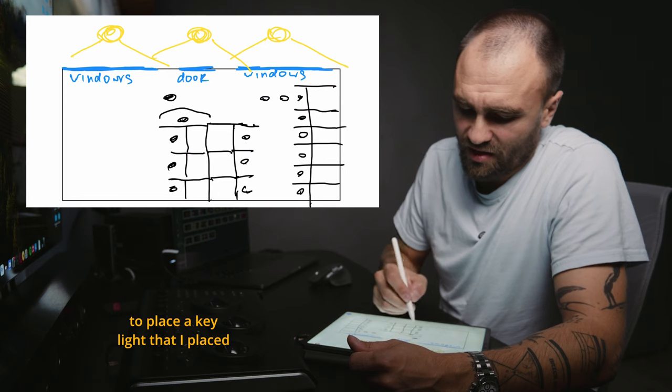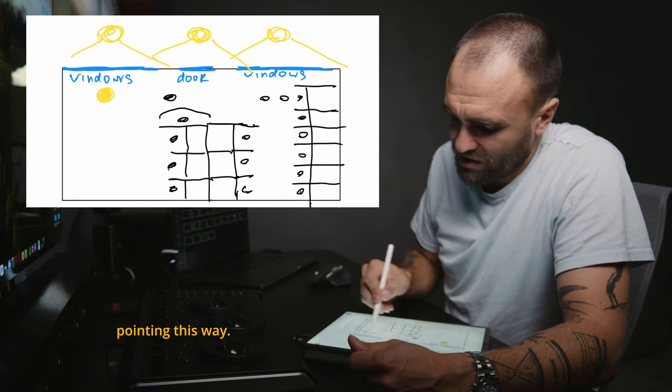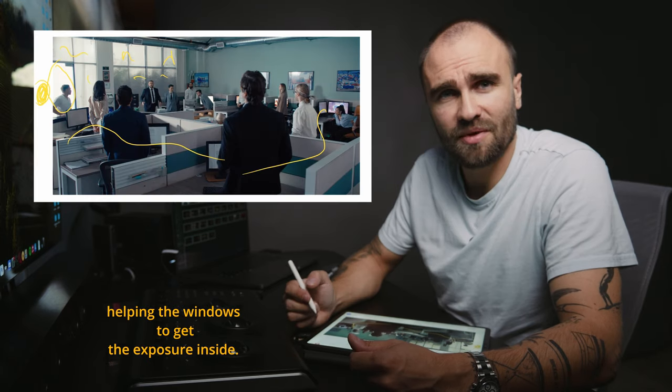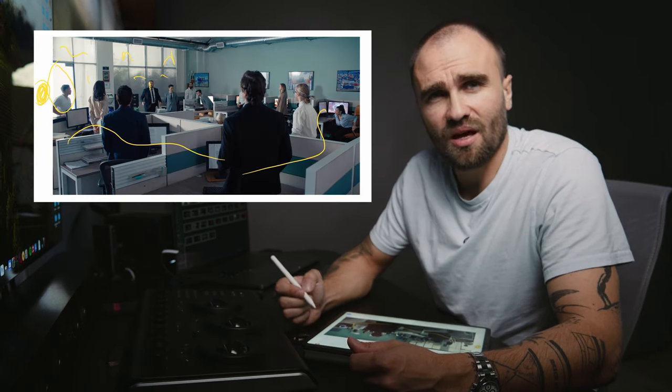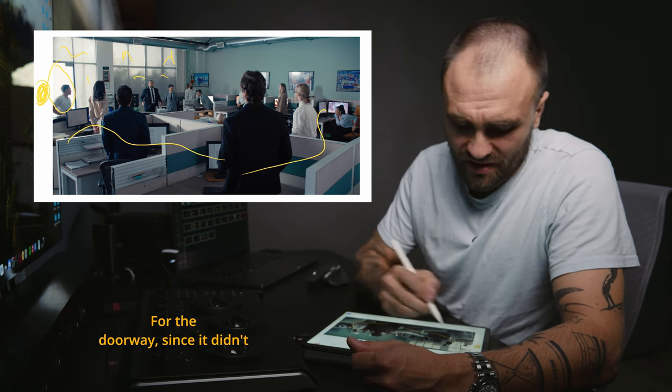Once the windows were done, I had to place a key light inside the office. It was a 4x4 light matte pointing this way — right outside of the frame — helping balance the exposure inside. It also looks natural since it's motivated by the window lights.